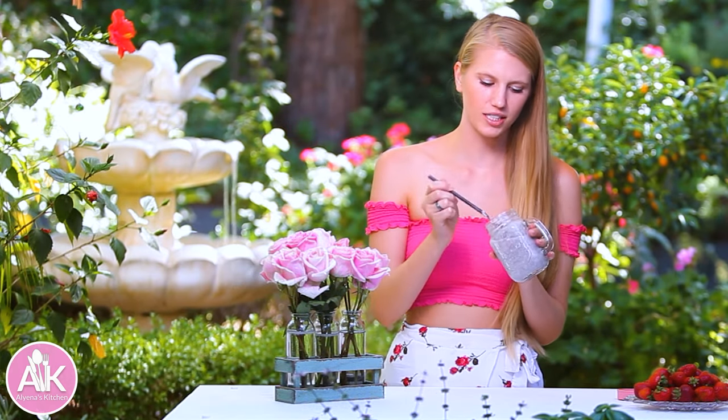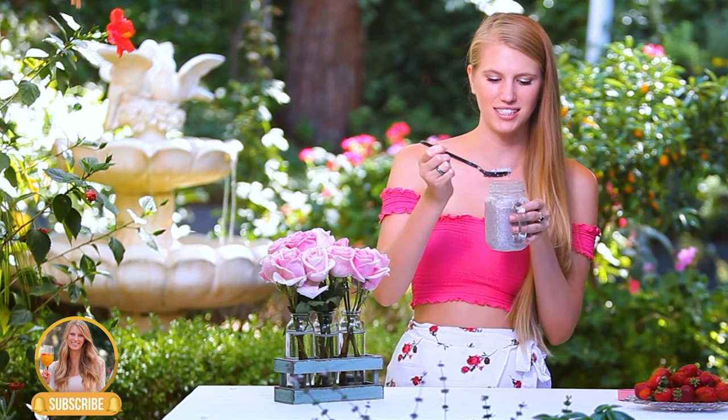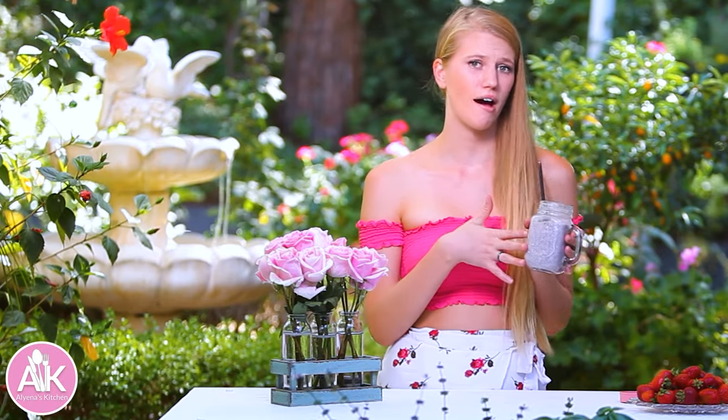Here we have our finished chia pudding and you can tell it's really soaked up that liquid — it's a lot thicker now. Let's taste it — my favorite part. That is so good. It's so flavorful and this honestly tastes like dessert, that's why I love it. I love a good breakfast that tastes like dessert. And also when I'm craving something sweet at night, a lot of times I will have this.